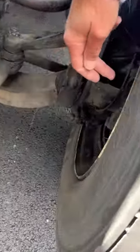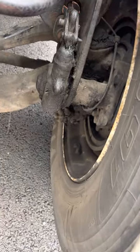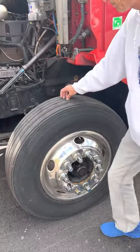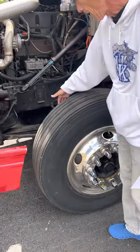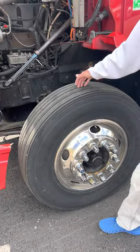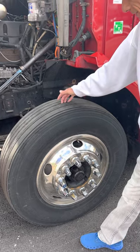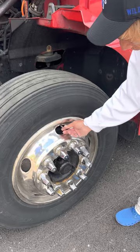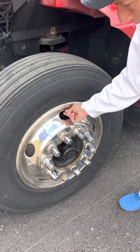My brake shoes and brake drums — I would check that they're free of contaminants. My tire — I would check my inflation with a gauge. My tires are not cut, bulged, or worn. I would check my tread depth with a gauge — at least 4/32nds. My valve stem is secure, it's not leaking, it has a metal cap, and it's accessible.